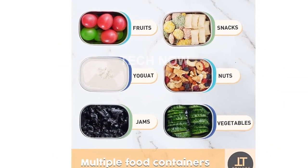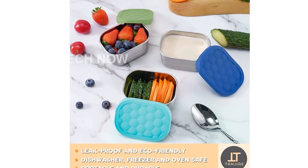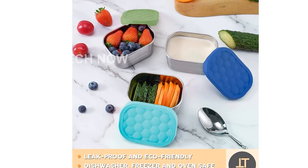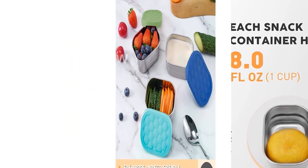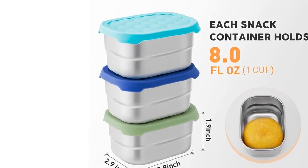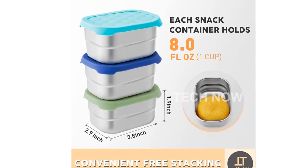With their durable construction, easy-to-use silicone lids, and versatility for various snacks, sauces, and fruits, these containers are a fantastic addition to your kitchen. Invest in the Tangier brand and provide your family with quality and convenience. Get yours today by clicking on the short link provided in the description.